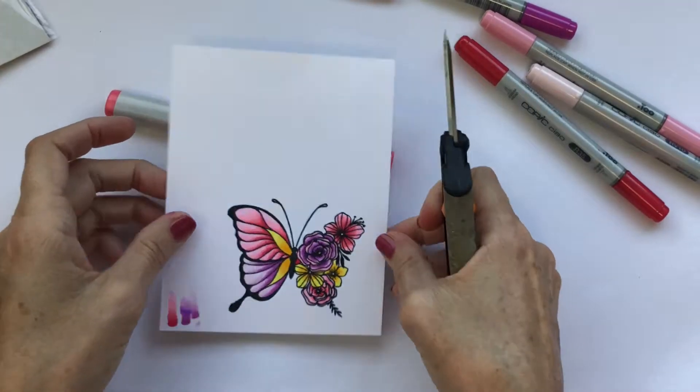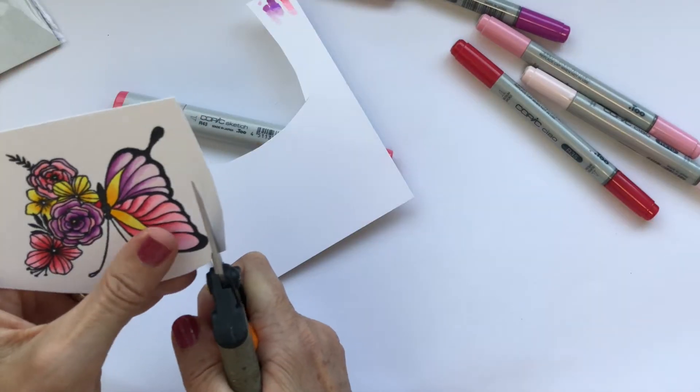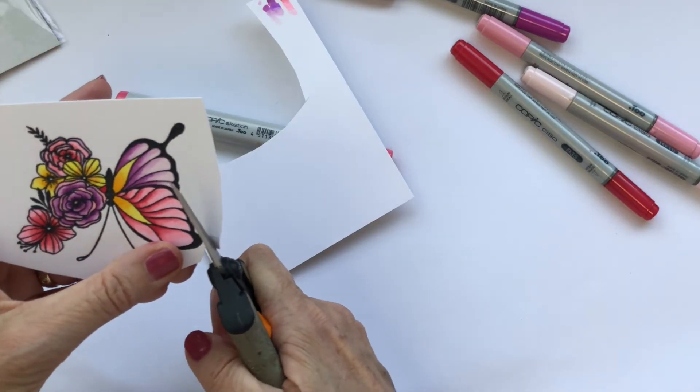I'm going to cut this butterfly out by hand. I'm going to leave a white border around the outside because those antennae are just too fragile to cut exactly around.